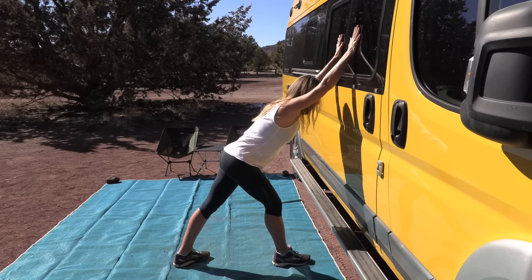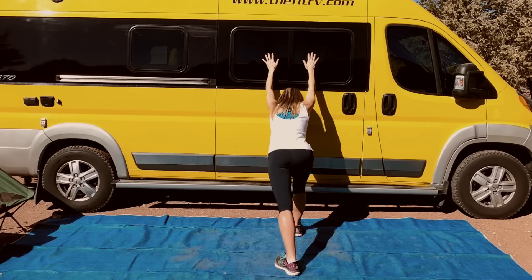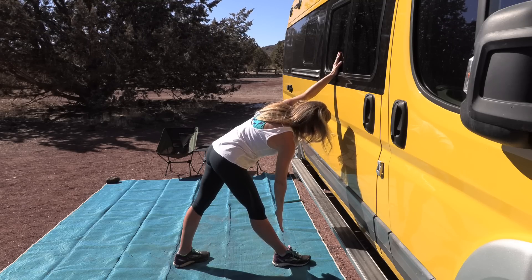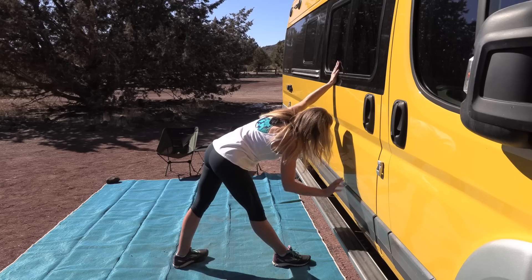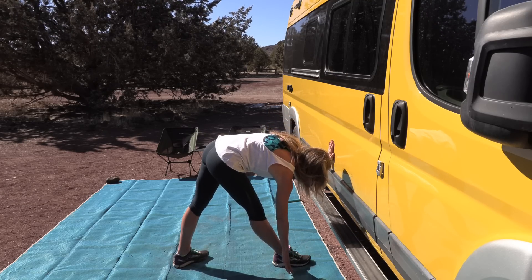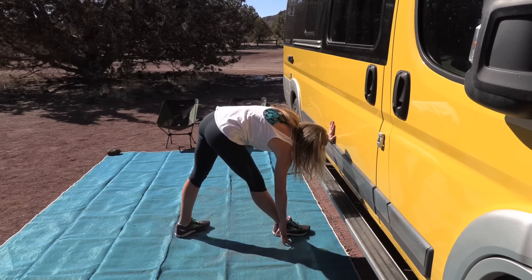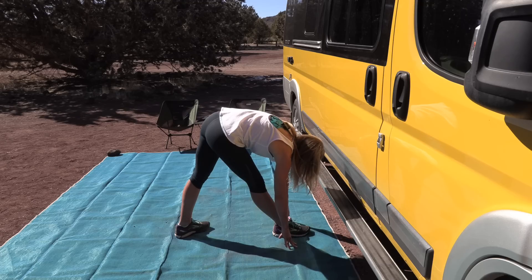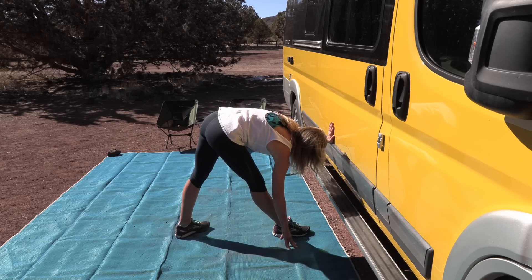It is a lot of work exercising every day, but it is so worth it — it's the one way we can really work to age well. Now reach one hand down the wall — like our pyramid, but let the other hand join too. Lower the other hand so we're deep into this pyramid stretch. One hand can be on the wall for balance, or if you're okay with it, take both hands down to the ground or on your leg, or keep holding the wall — keeping with our wall-themed workout!